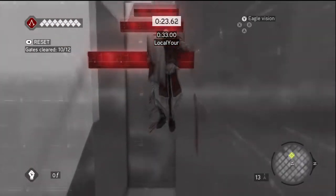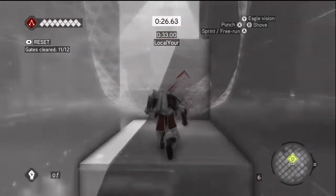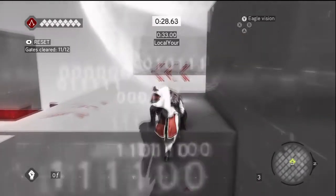Hold your left and press A, climb up the rest of the way, and climb up again here. Just finish this and remember to subscribe.